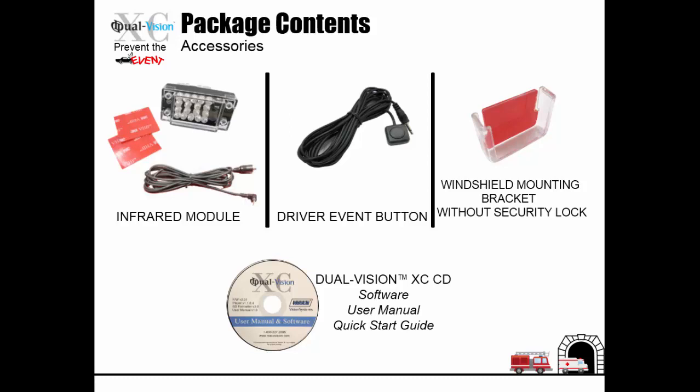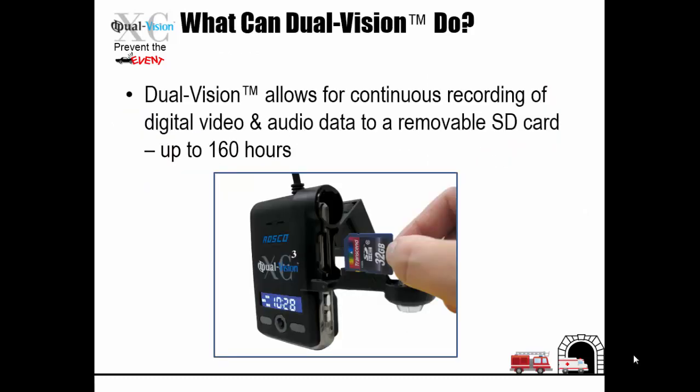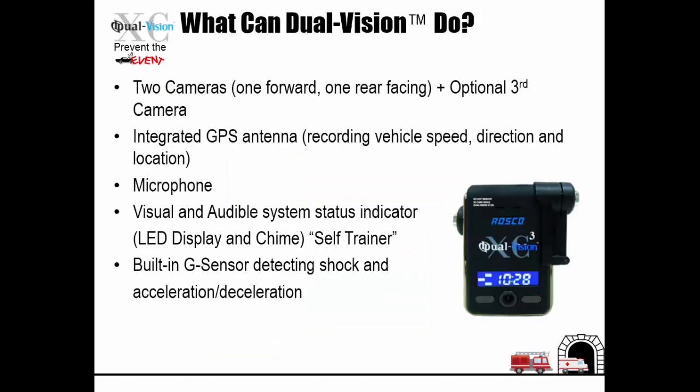The Dual Vision allows for continuous recording of digital video and audio data to a removable SD card for up to 160 hours. The Dual Vision has two cameras, one forward and one rear facing, with third camera optional capability. It has an integrated GPS antenna for recording vehicle speed, direction, and location. It features a microphone, a visual and audible system status indicator, self-trainer, and built-in G sensor detecting shock and acceleration and deceleration.